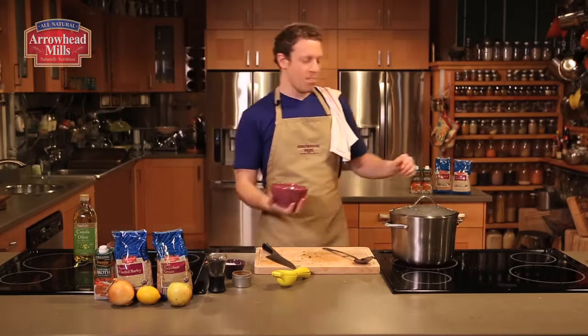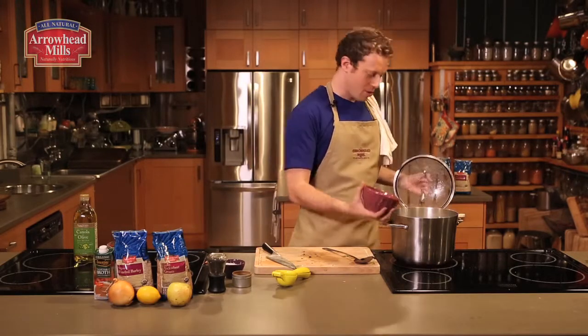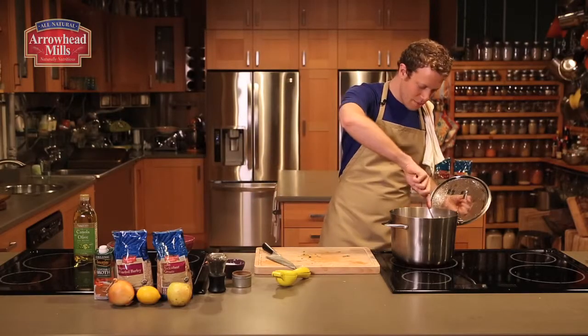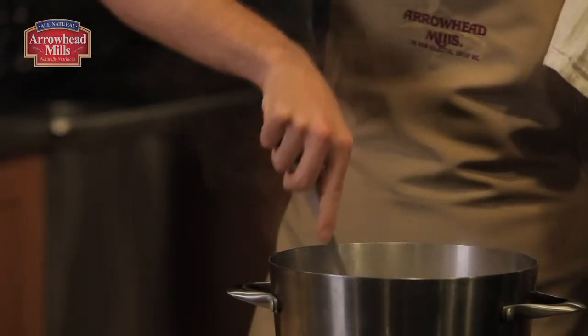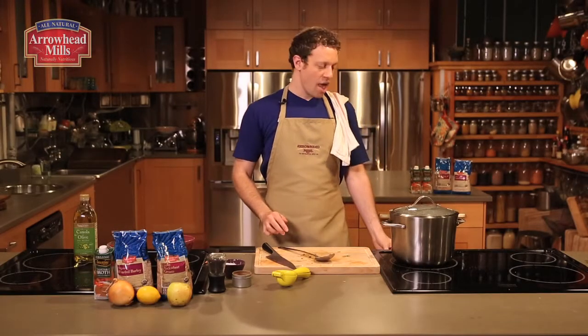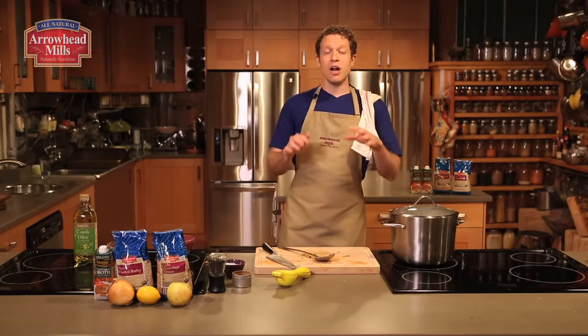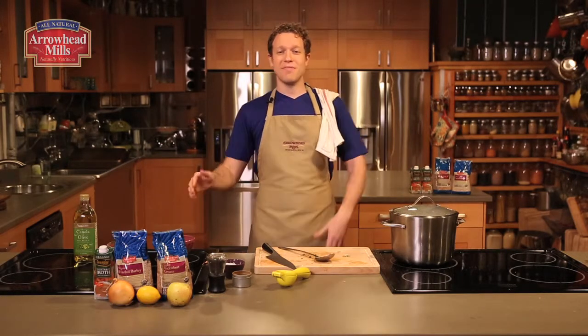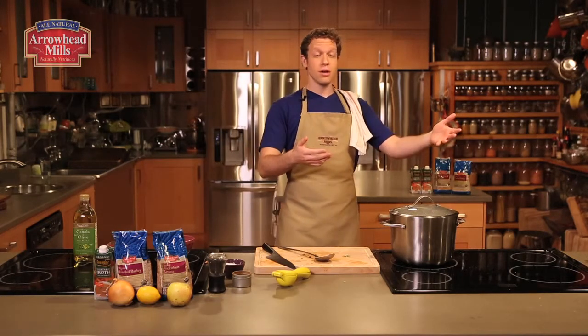As soon as the soup comes up to a boil, add three quarters cup Arrowhead Mills organic buckwheat groats. Stir everything to combine, put the lid back on, drop the heat to medium, and cook it for about half an hour. Buckwheat is a fantastic gluten-free grain — it cooks quickly and it's full of fiber. Buckwheat is in fact a misnomer; it's not even a member of the wheat family. It is related to the lovely Miss Rhubarb.